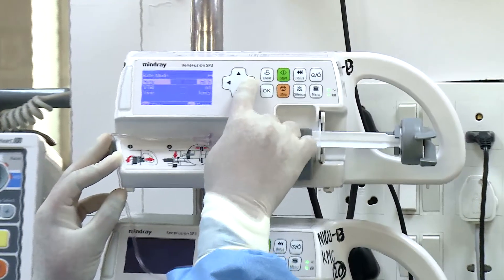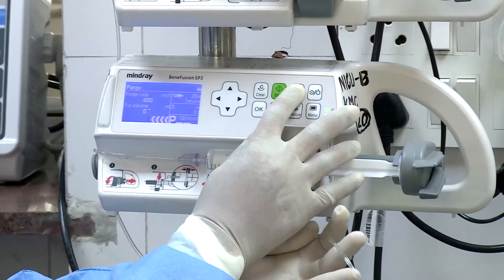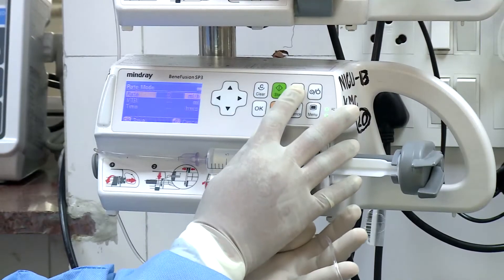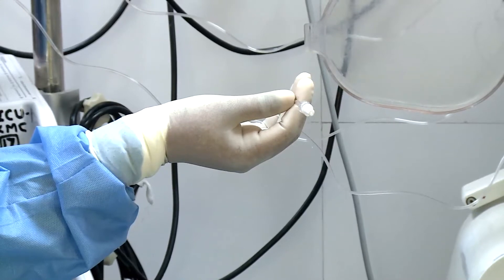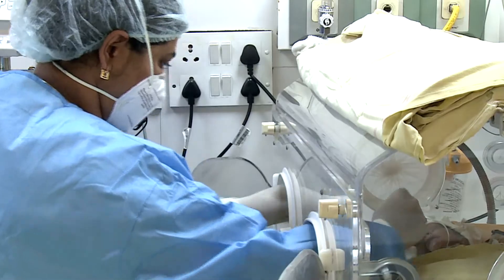Set the infusion rate using the up and down arrow keys in the control panel. Press the prime button to flush the tubing to remove air bubbles. Connect to the patient by ensuring patency of the IV line.